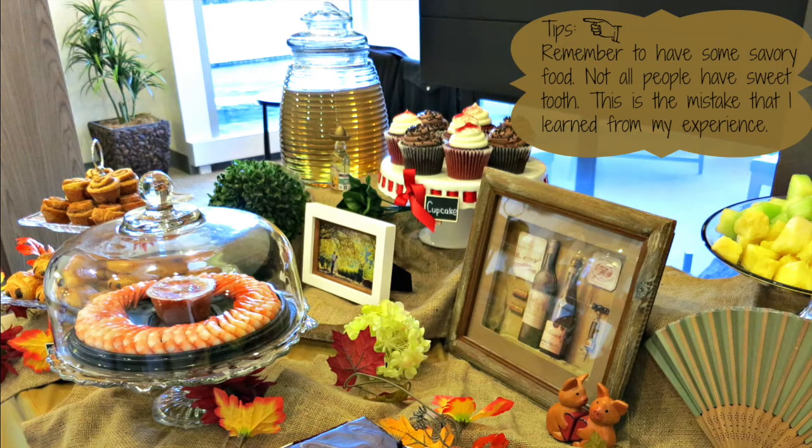Last but not least, even though you are trying to create a dessert table, remember to have some savory food as not all people have a sweet tooth. So remember to have some sweet potato and some savory finger food like sandwiches or small burgers.